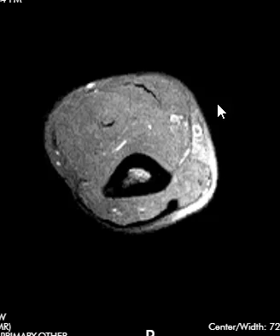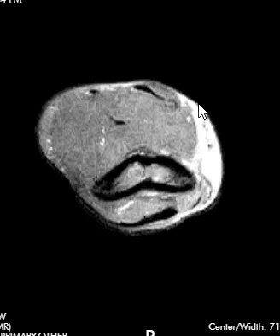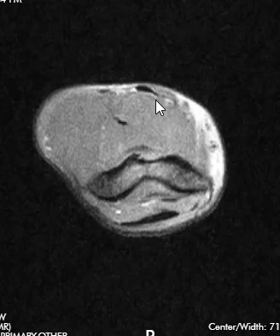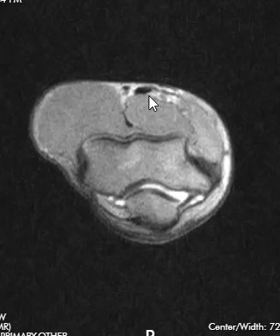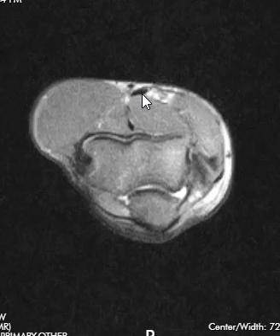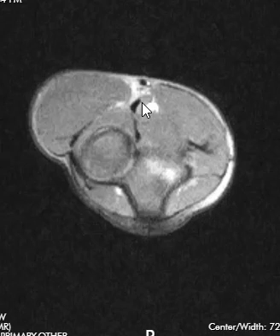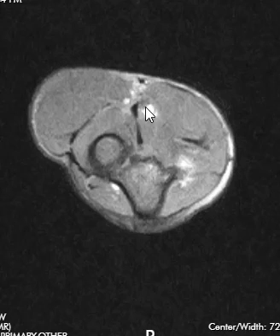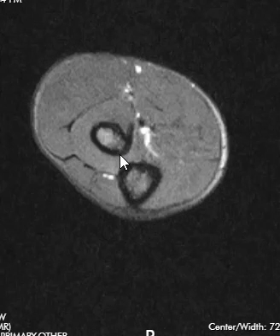If we go down, we'll see the muscle completely disappear and all we're left with is this little tendon — the biceps tendon. We watch that come down as we get close to the elbow joint, and then below the elbow joint we watch carefully as it finally attaches on the radial tuberosity, which is well below the elbow joint.